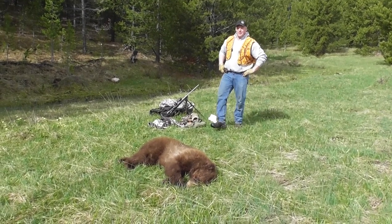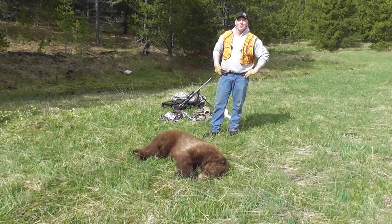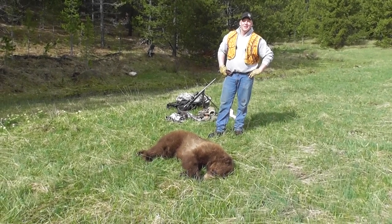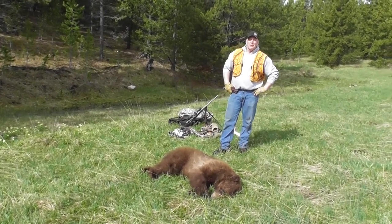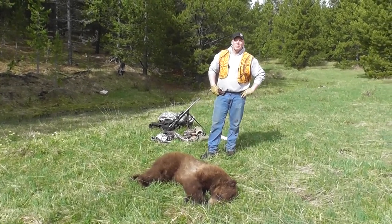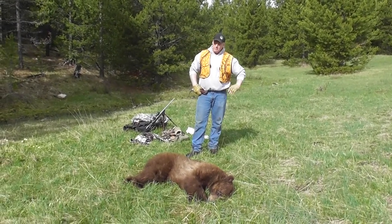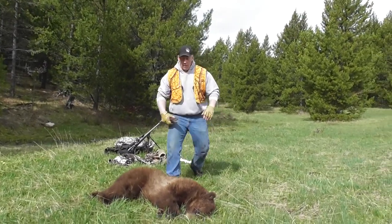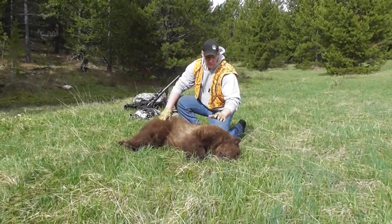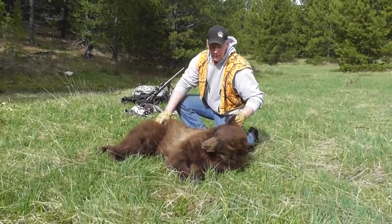Hello there, we just got lucky — killed a nice six-foot brown bear that came into a call this morning for one of our hunters. Beautiful bear, nice big bear. I'm going to spend a few minutes today teaching you what we're looking at and how we're going to skin this bear out rug style. As you can see, this bear is beautiful — got a beautiful chocolate coat, little blonde on the nose, great big old melon.